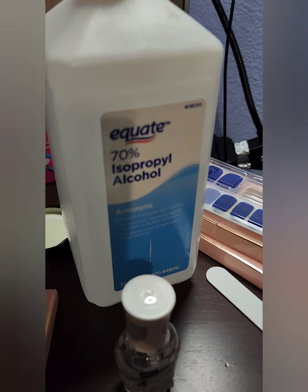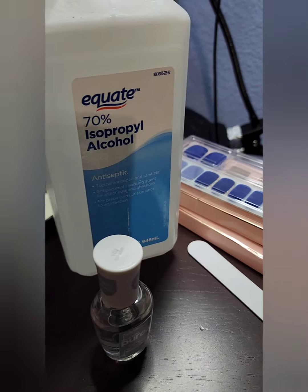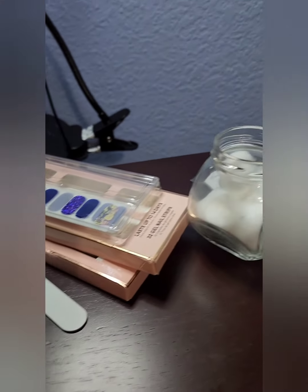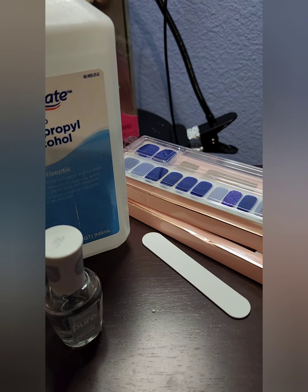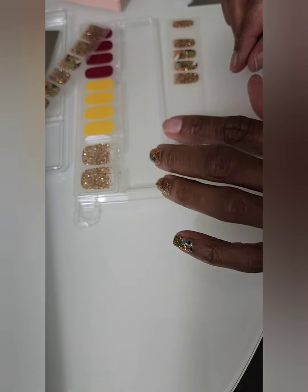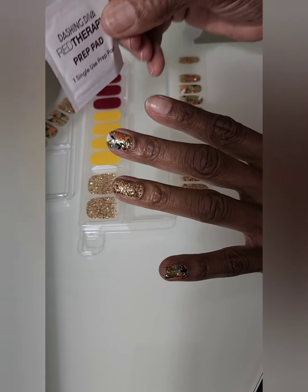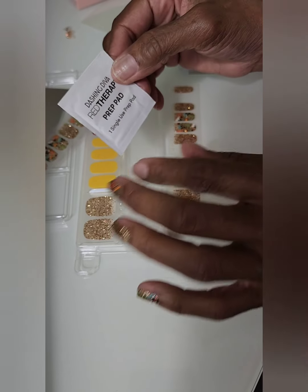I use alcohol to clean my nails instead of acetone — it's just a little bit less chemicals and gets the job done. Let them dry, push the cuticles back, and then apply. To recap: clean your nails — you don't want any lotion or oils on them in particular.